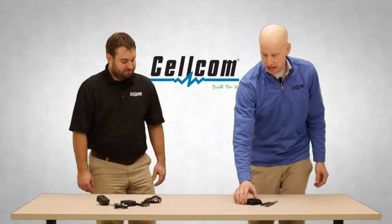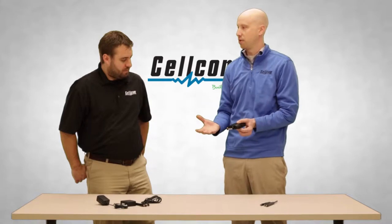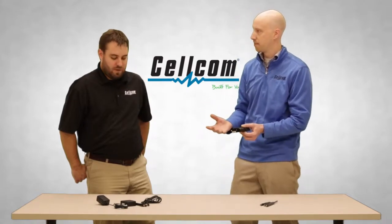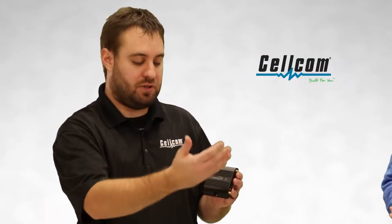So Jeremy, I see we have the cradle point device here. What exactly does this device do and why are customers going to need this in order to connect with an IoT gateway? Well Brandon, you'll have the cradle point as your cellular connection. This cradle point acts as the bridge to the outside world. All the sensor information will funnel through the cradle point and be uploaded to the cloud.